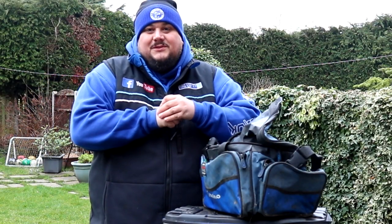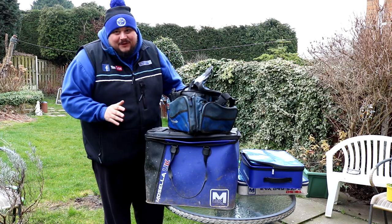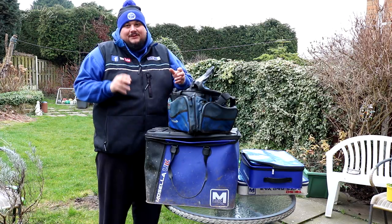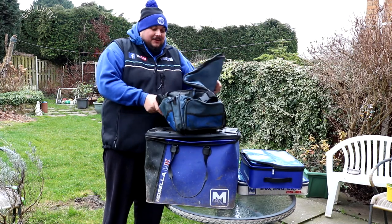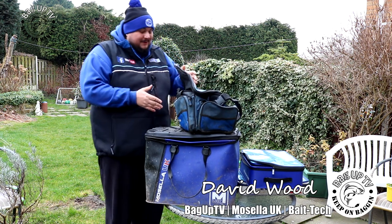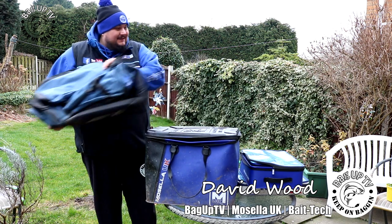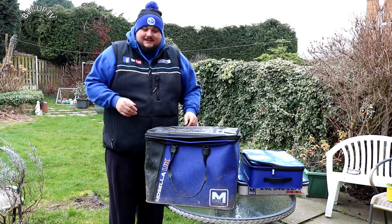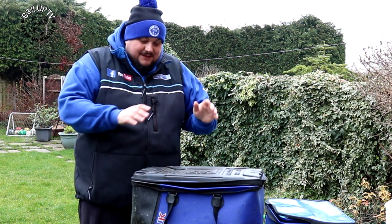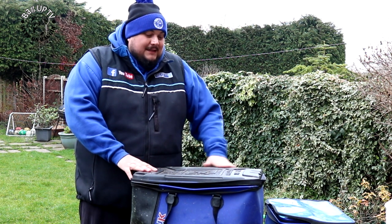Welcome to a no-nonsense tackle review — we're out in the garden again, which can only mean one thing: reviewing tackle in lockdown. I'm going to review carryalls. You've got your set of carryall, you're on the bank, you've got all your stuff in it. Back in the day these were alright, but things have moved on. This is basically my carryall, and it's a trolley bag.